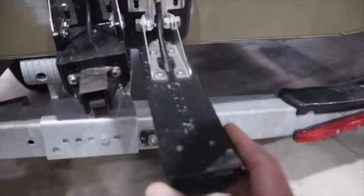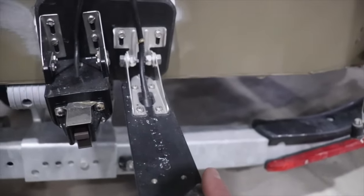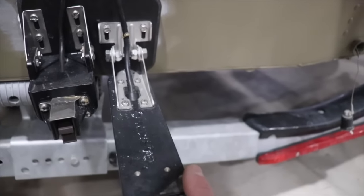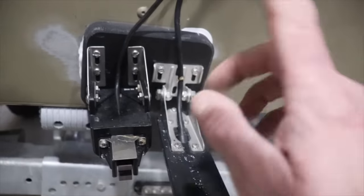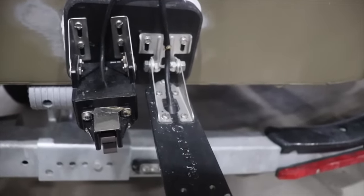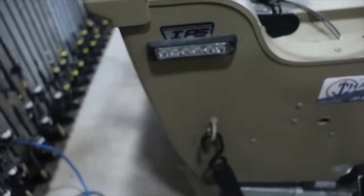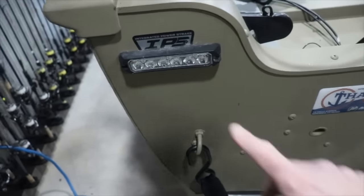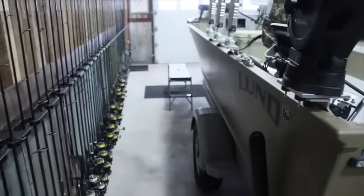Over here we have our transducer — just the one transducer covering side image, 2D, and down image for the Garmin. There's also a Fish Hawk that tells me my speed when I'm trolling. We also have lights on the back — the Southern Lights package. And that is basically the full setup of this Lund Alaskan.